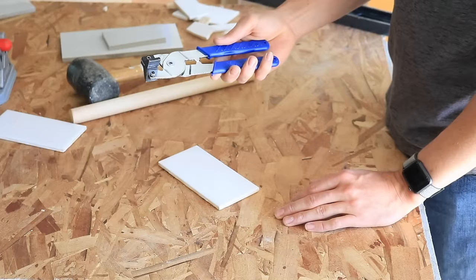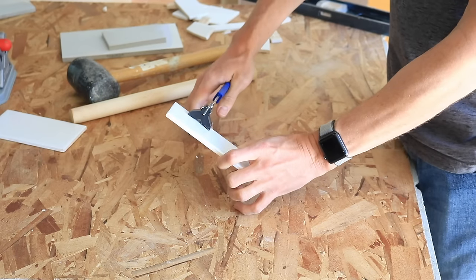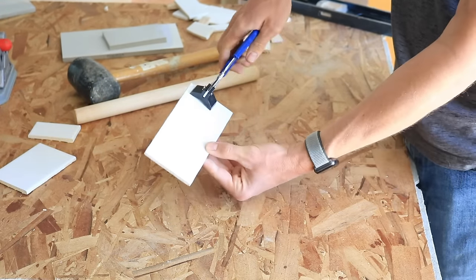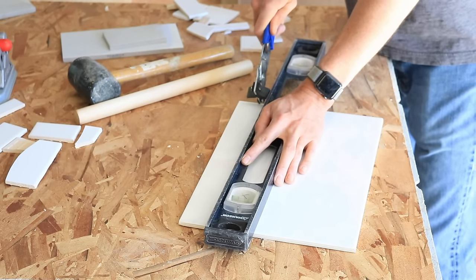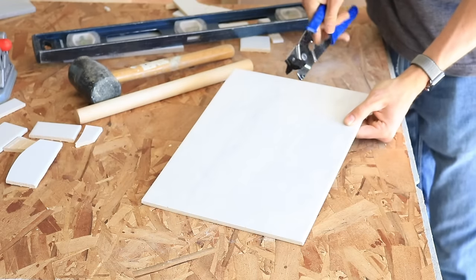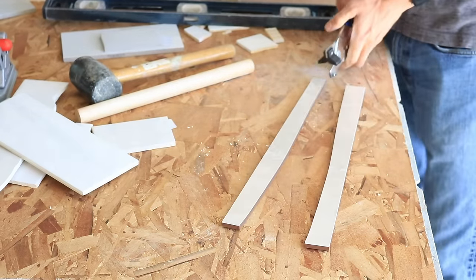Next up is a handheld manual tile cutter. You can pick one of these up for about $10. You'll probably see videos online about how amazing these things are, but I've found it very difficult to use. Since you have to press really hard to scribe the surface of the tile, it's difficult to cut in a straight line. It's also difficult to follow a straight edge, and it's really only good for thinner, softer tiles like ceramic. So while this can cut tile, it's one of those tools you will likely never need — go ahead and save your money and skip this one.